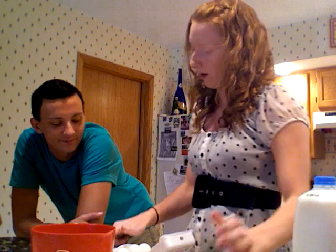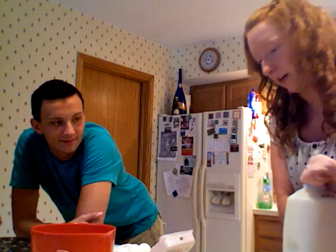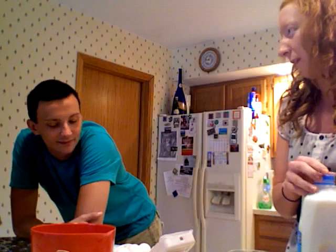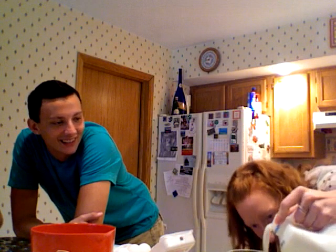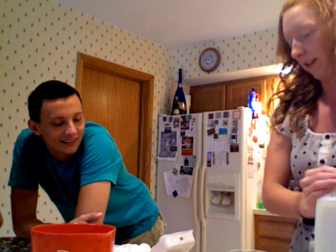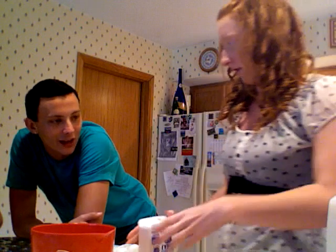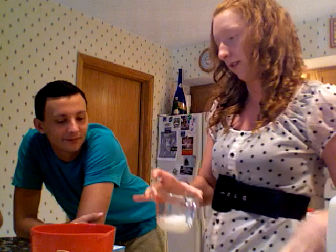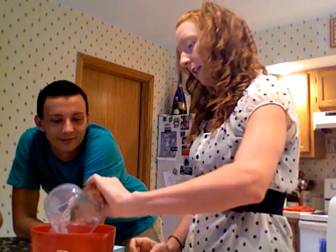It also calls for a quarter cup of milk. I have some milk here, and in order to get the right measurement — which is important because you don't want soupy muffins — get it down here and make sure at the level of the measuring cup that it's at the quarter cup line. It doesn't matter what type of milk you use; that's totally personal preference. Then just dump that in there.